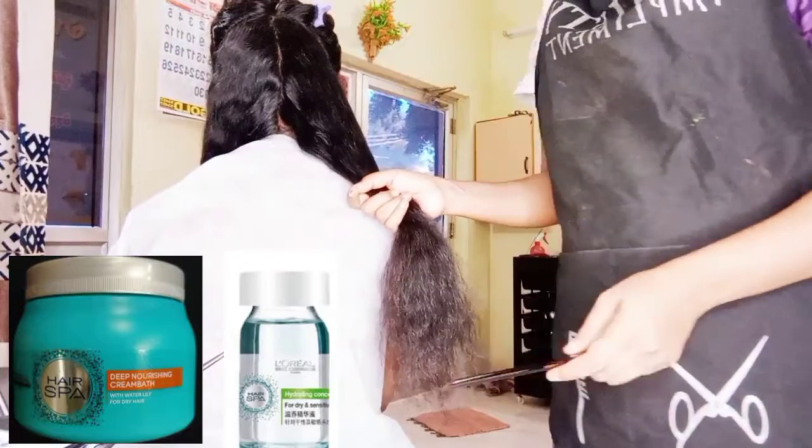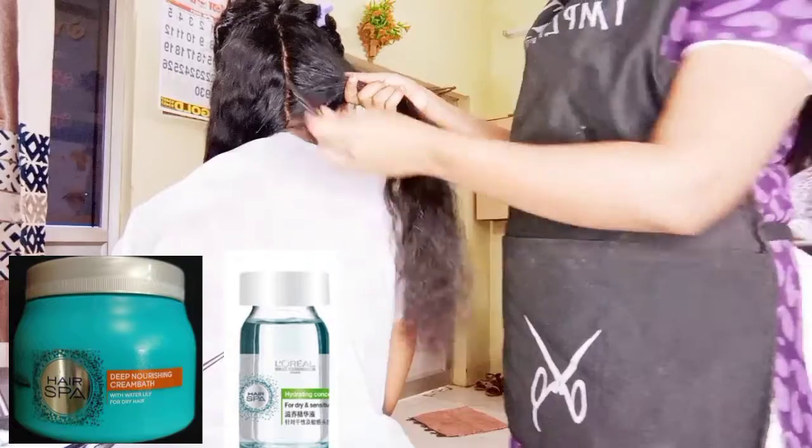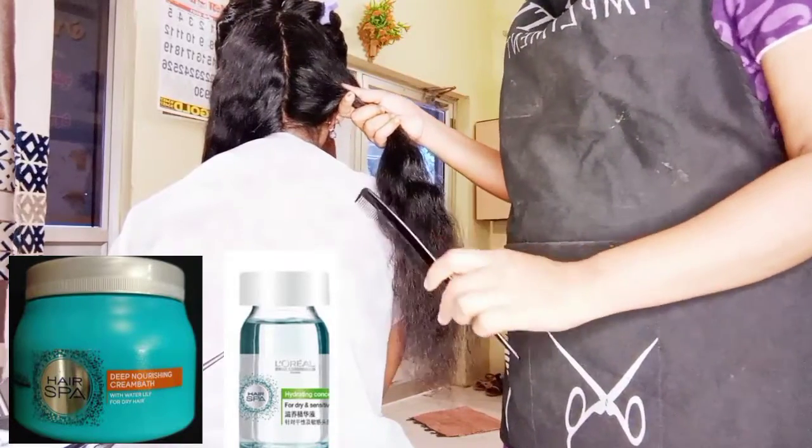Now we are going to put a spa cream on the face and put a cream on the face.